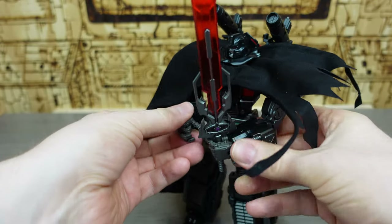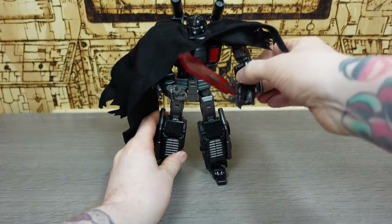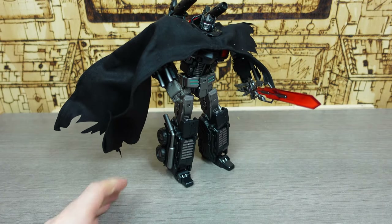And we have our finished look on this Prime, and he is something to behold — just an outstanding take on an IDW Nemesis Prime.